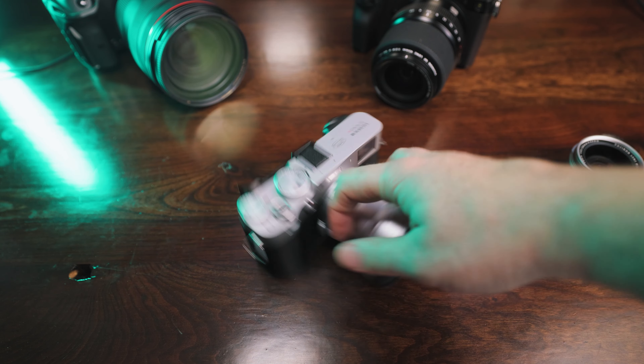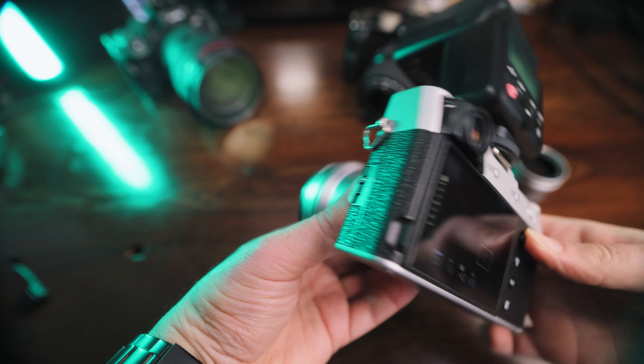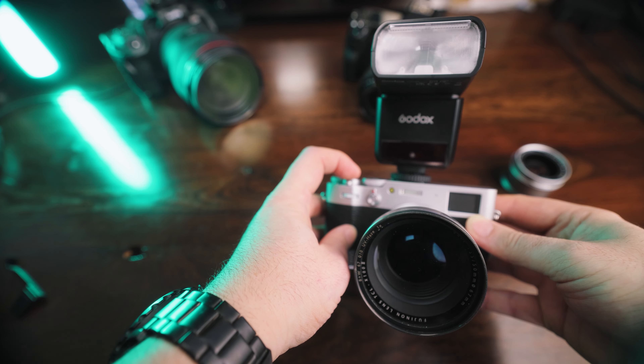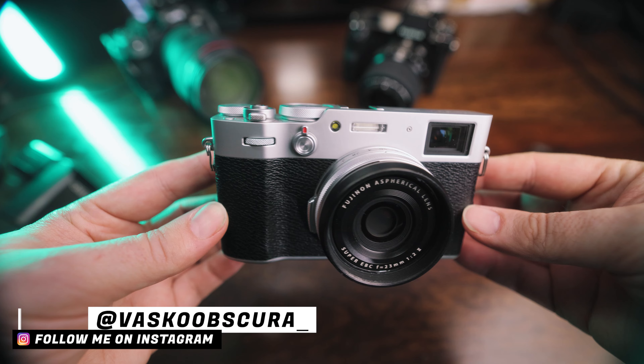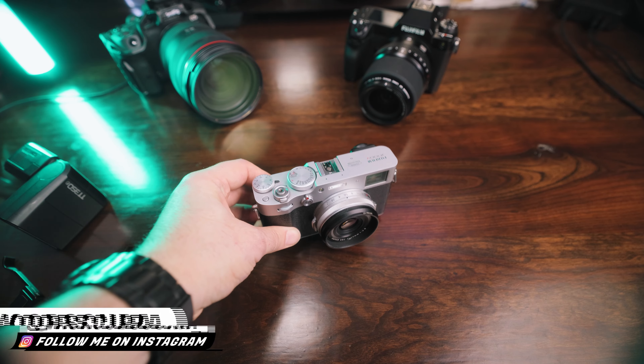This is coming from a lifelong Canon guy — I'm a Canon fanboy, I have pretty much all the Canon gear, I love Canon. But when I tried the X100V back in 2020, it just changed something. The technical specs aren't the best, it's not amazing in any crazy way. It doesn't have the best of anything, but it's the feeling, the mood, the vibe, the experience. This camera made me fall in love with photography all over again — I absolutely love it.